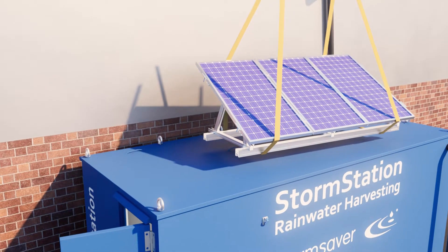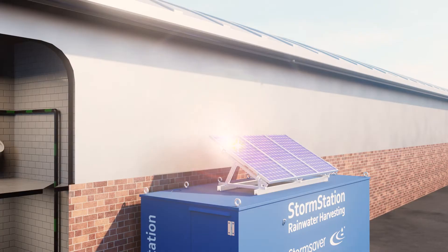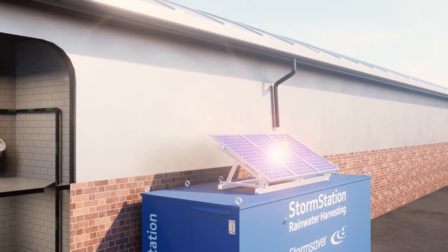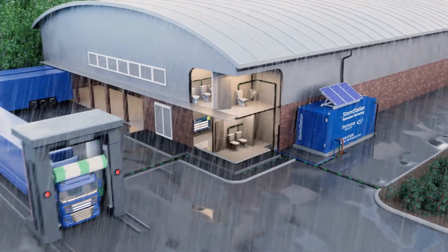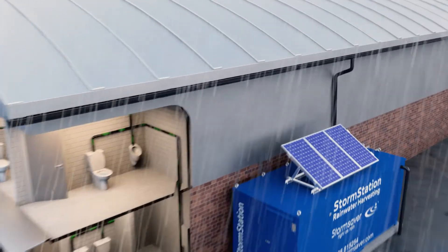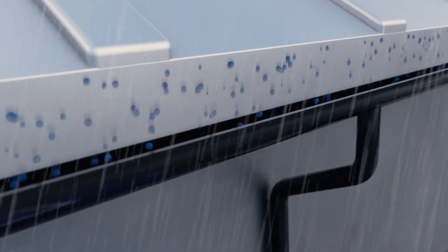By combining renewable energy, the StormStation offsets your carbon emissions, even generating its own power. The unit is located outside of your building and connected to the roof drainage. When it rains, water is collected from the roof of your building and diverted into the StormStation.